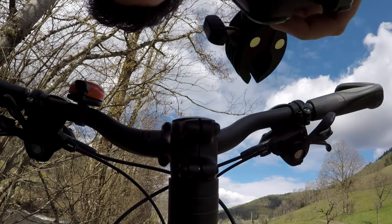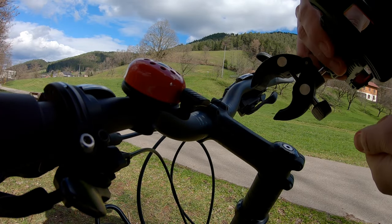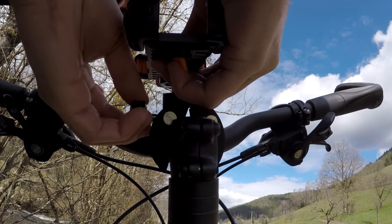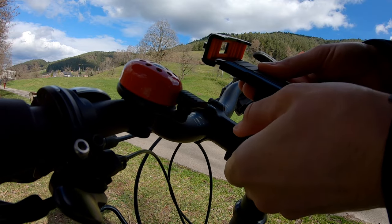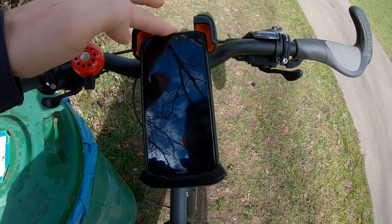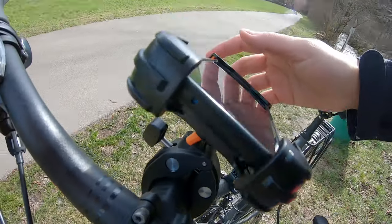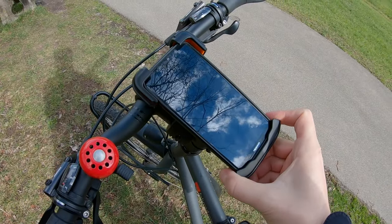First, open up the screw as I showed earlier and choose the right size for your handlebar. Then place it on top of the handlebar and tighten the screw — make sure it's properly tightened. Now press the phone into the holder with just one hand and one finger, release it, and before you go, don't forget to switch from the unlock position to the locked one. Your phone is now tightly secured in the holder.